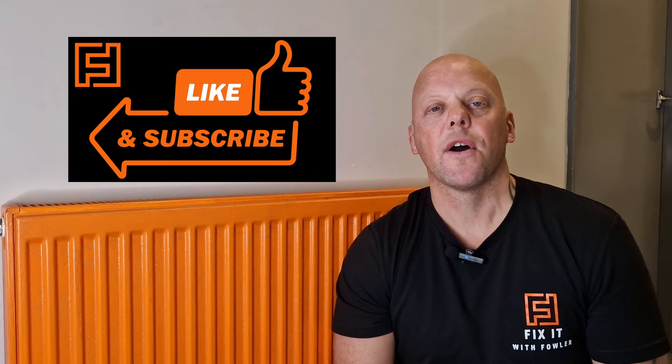If that first method has fixed your radiator, give this video a thumbs up, leave me a comment and I'll see you on the next video. However, if it's not, let's move on to number two.